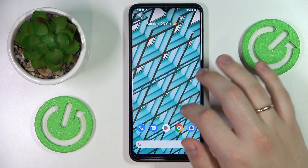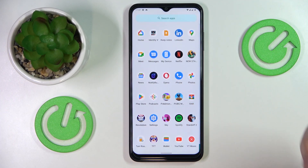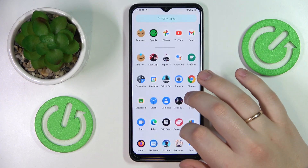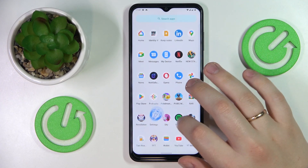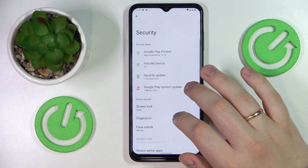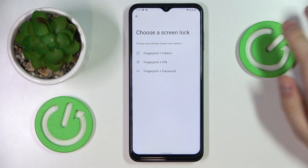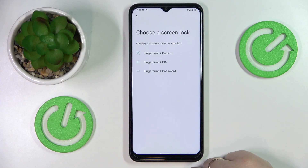The first feature we would like to highlight is the fact that you can lock your screen with your own fingerprint. In order to do that, launch Settings, then enter the Security category and go to the Fingerprint section. Prior to enrolling, you also need to set a backup screen lock method.